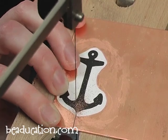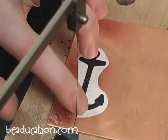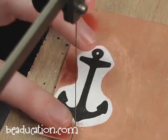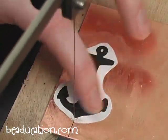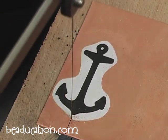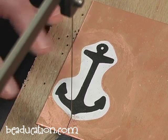Now I'm coming up to my design and I'm constantly wiping away little flecks of metal. I'm going to stay to the right, or on the outside of my design. If you decide to stay right on the line, either way is fine — just stay consistent.